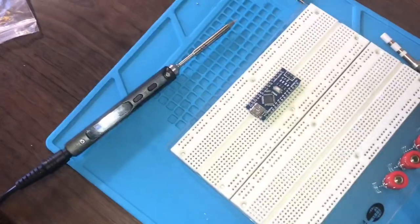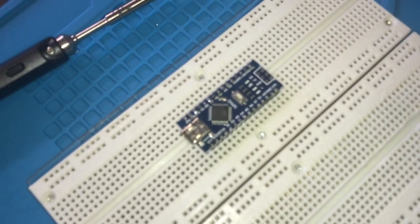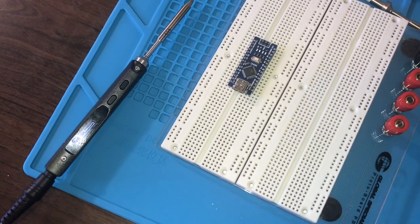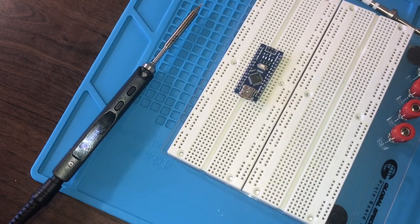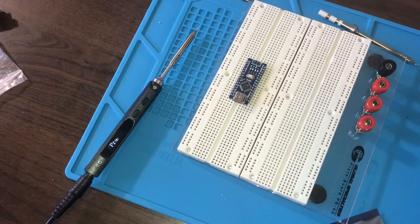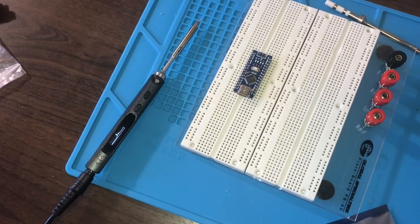As expected, the soldering iron had no problem soldering up the headers — maneuverable and easy to handle, it made the soldering job quite easy. The TS-100 is a great buy.